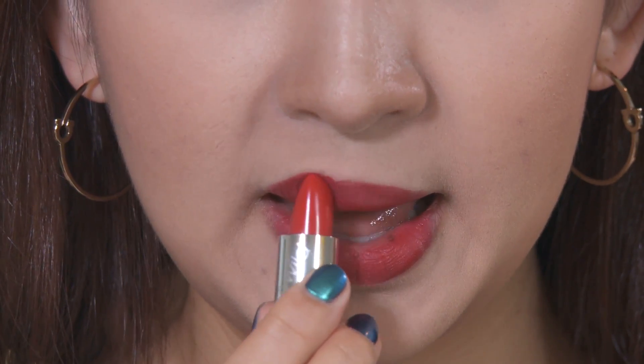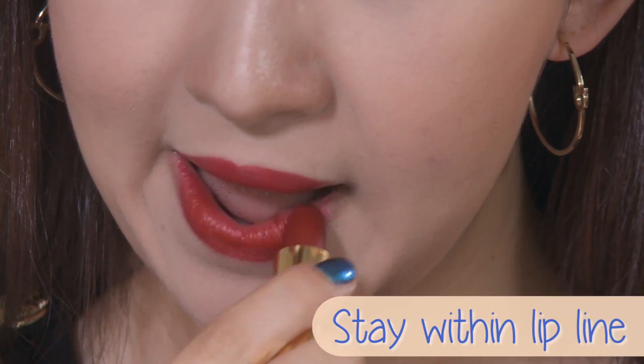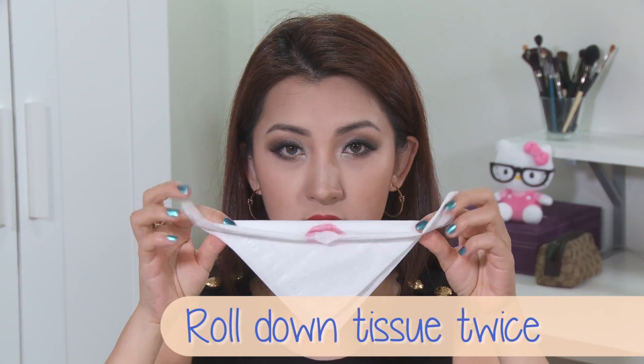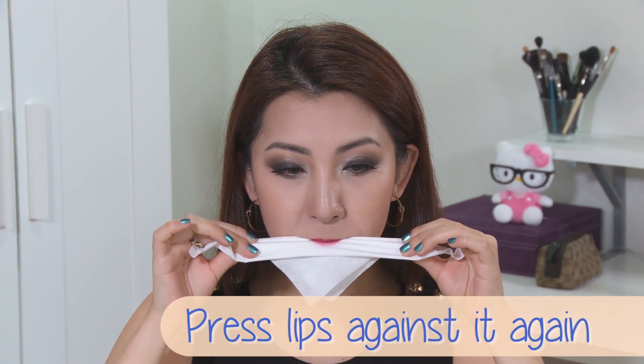After that, I'm going to reapply the lipstick from the bullet again, going over the first layer and trying my best to get within the lip line. Using the same tissue, roll down twice and press your lips again like this. This allows the color to stay on your lips longer, working almost like a stain.